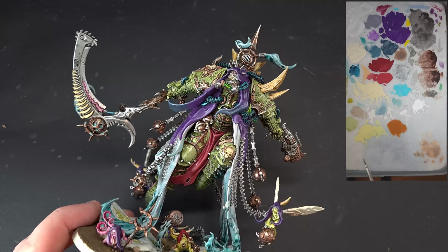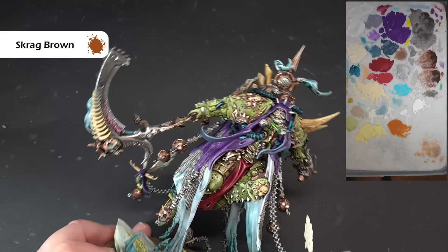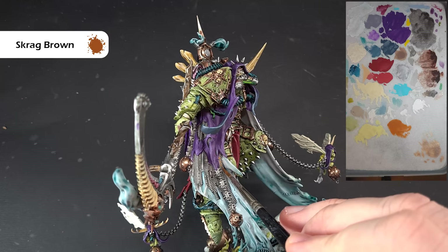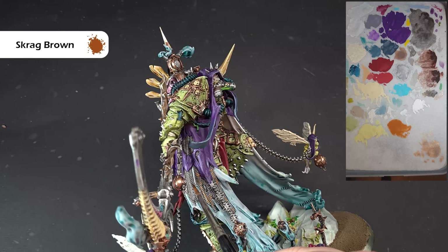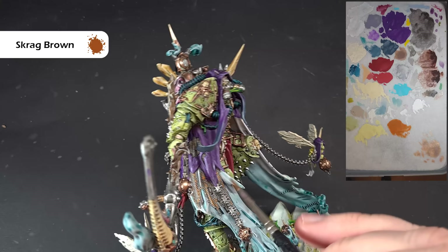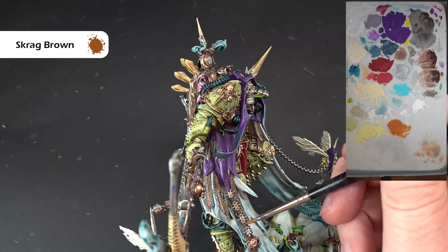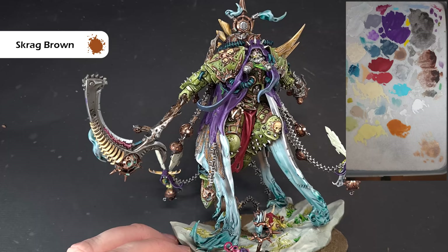For the silver areas, add a little bit of rust using Scrag Brown — very thinned down with hardly anything on the brush. Look at some of this chainmail and just dab it down on parts of it. You'll find that when the Scrag Brown dries you get a really nice rust effect. Pop it into some of the links as well to add that effect — you can see it's giving a really nice rust result even before it dries. Work your way around the metallics with that and Mortarion is pretty much done — we've just got the wings left.